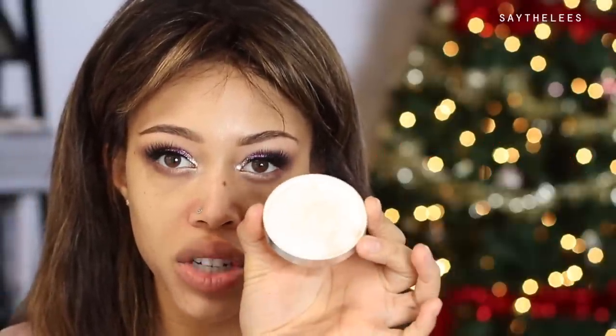Moving on to skin — I haven't moisturized yet, so I'm taking the Chok Chok Green Tea Water Cream by Tony Moly. It has green tea extract, which is a great antioxidant against free radical damage, and it'll help my skin feel plump and soft. Then I'm applying the Rimmel Stay Matte Primer to minimize pores and shine and help makeup last longer — just in the T-zone area. I'm also using a trick I learned from Melissa: applying the Patrick Star powder with a Beauty Blender sponge before foundation to absorb oil and create a smooth base.